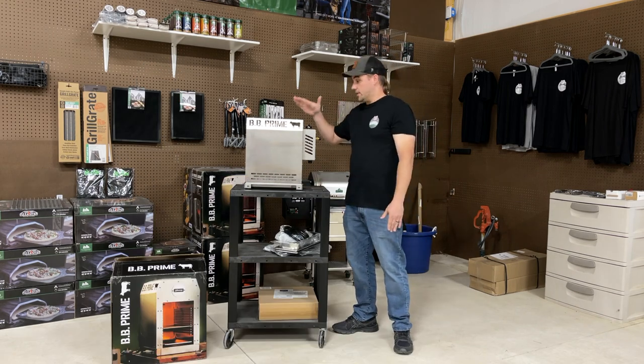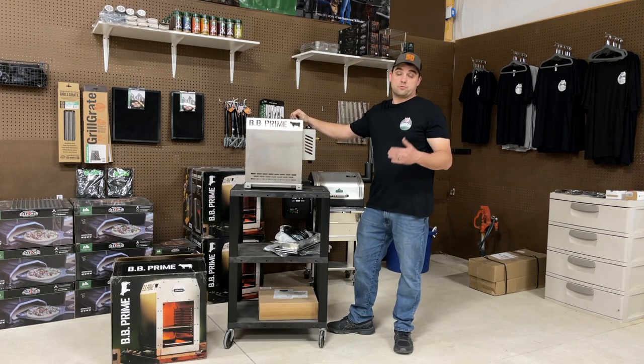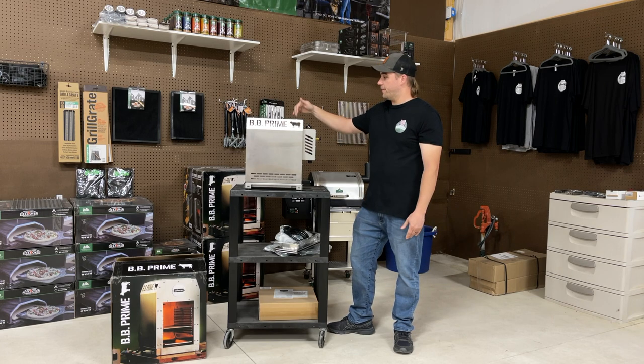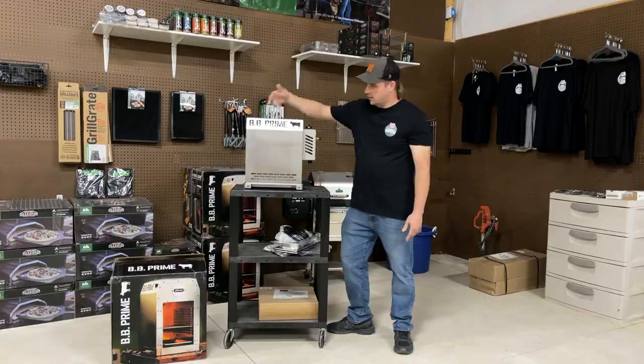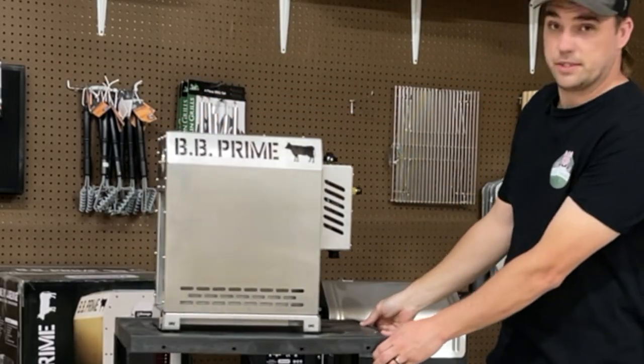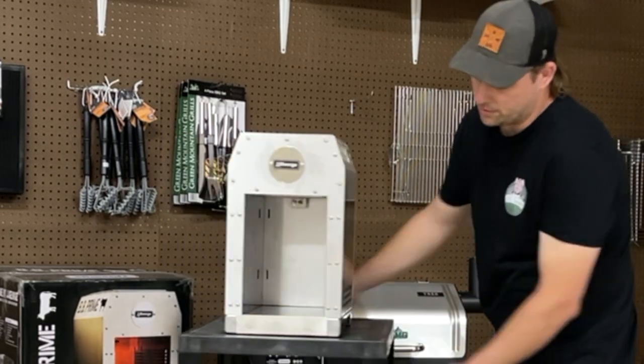My initial impressions: I know this retails for $400, but coming out of the box it's beautiful. It's very thick, it's stainless steel. Very nice cut out here — they didn't go cheap with this at all. This thing is nice.